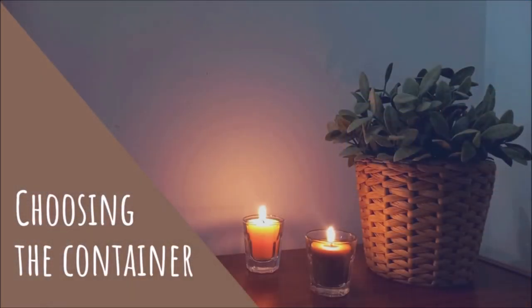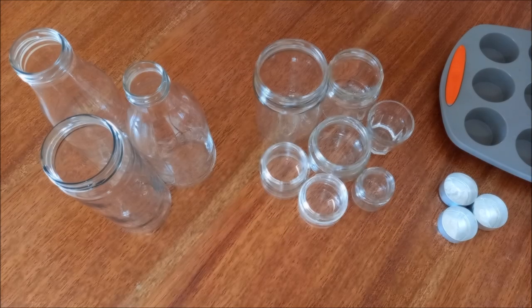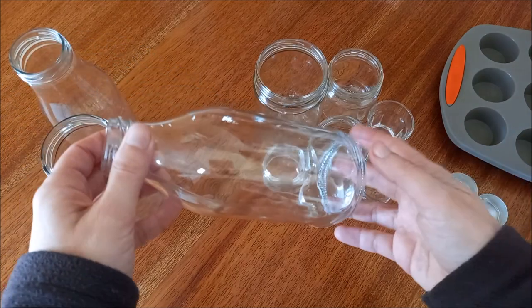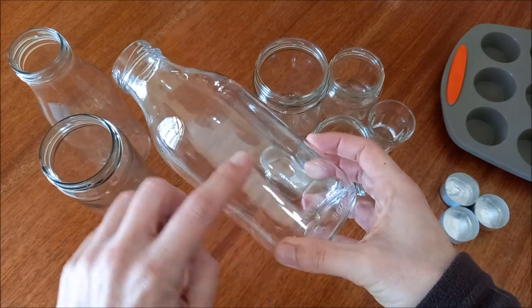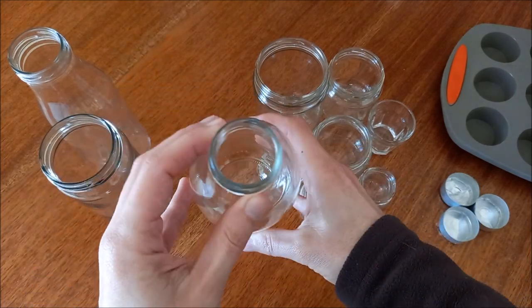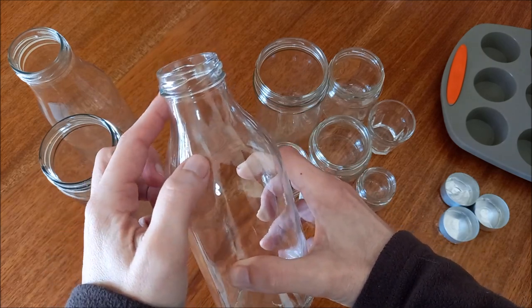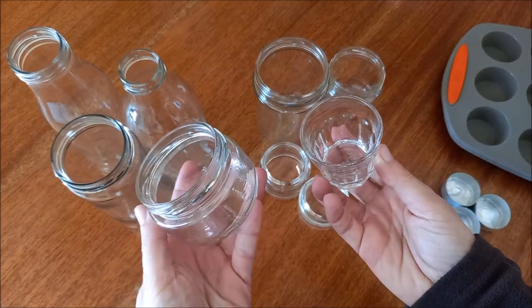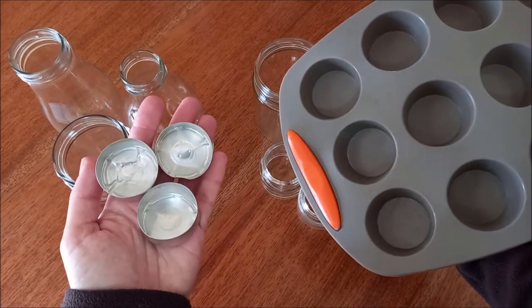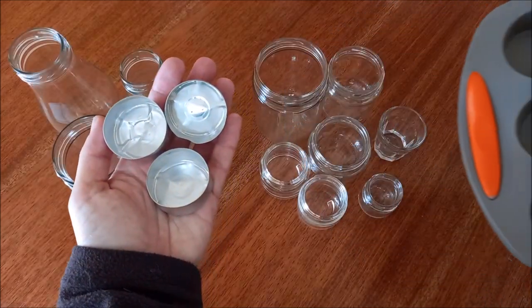It is necessary to choose a heat-resistant container. The choice of the shape of the container is also very important. Some bad examples are containers that are too deep and have a narrow opening. If they are too deep, the wick will need to be very long, and if the opening is narrow, the wick will have less oxygen to burn freely and may also burn the edges of the container. Some good examples are glass cups or wide-mouthed jars that are not too large. Metal cans or silicone molds can also be used, but glass jars will always be the most economical and easiest option to find.